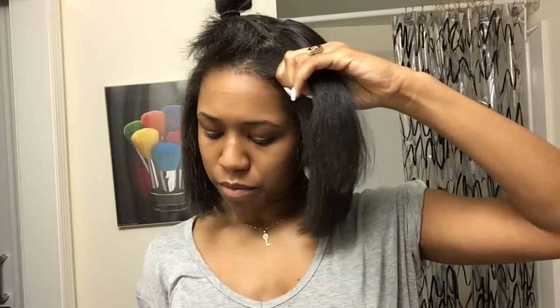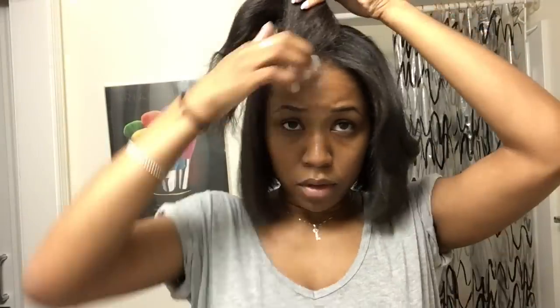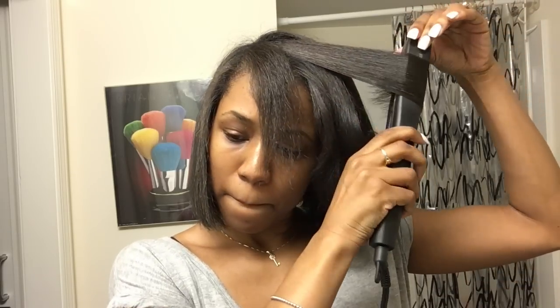Now I'm going to start working on my bang area. I take the flat iron and kind of curl it back in a way — right now it's kind of looking like an Easter Sunday curl, but don't worry, it all comes together in the end. I use small sections to do this because I think the bang curl comes out better that way. I get the roots, then kind of curl the end, and just keep doing that.